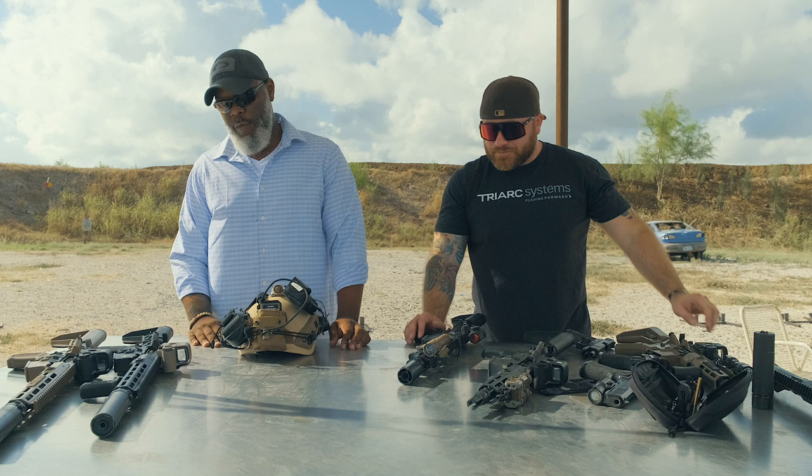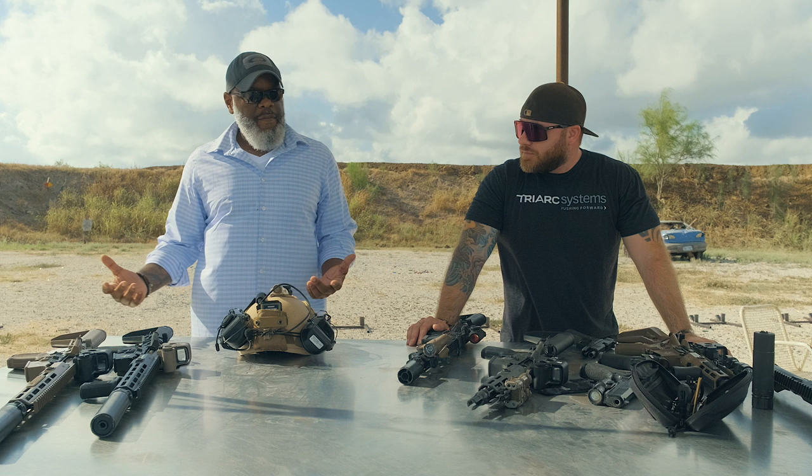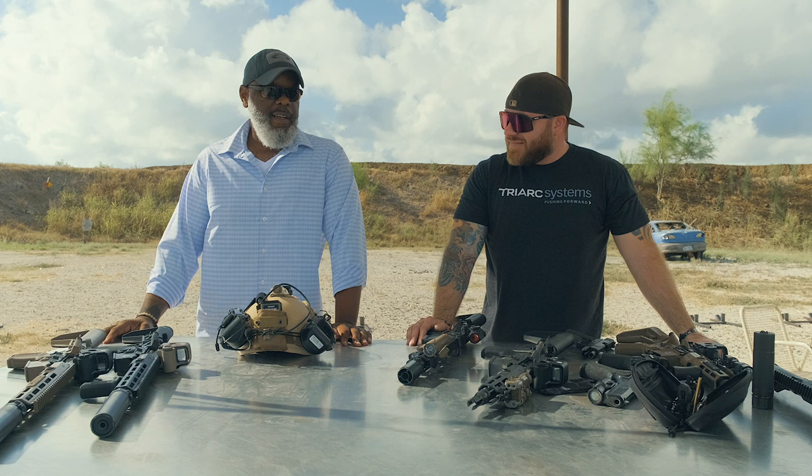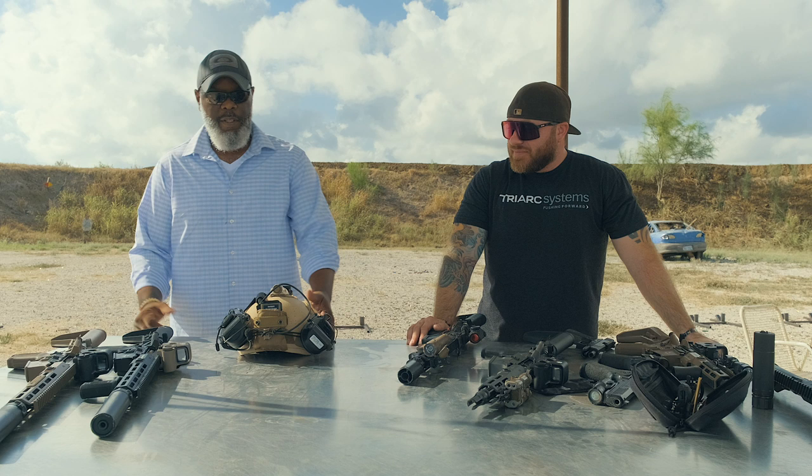My advice for gear is always buy the best. Don't buy that cheap stuff because you're going to buy it again and again. Just spend your money. Save up your income tax money. Stop buying Jordans and PlayStations and get yourself some good gear. That's what I've got on gear.